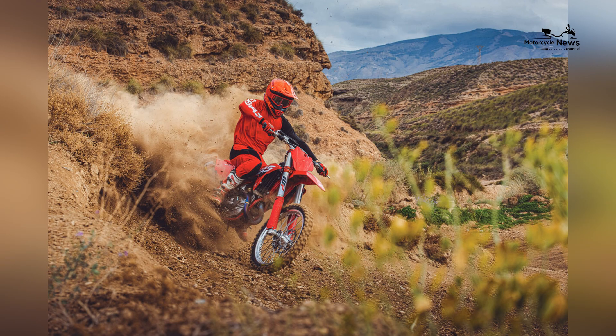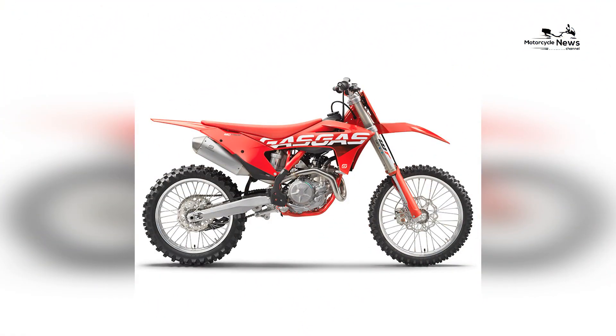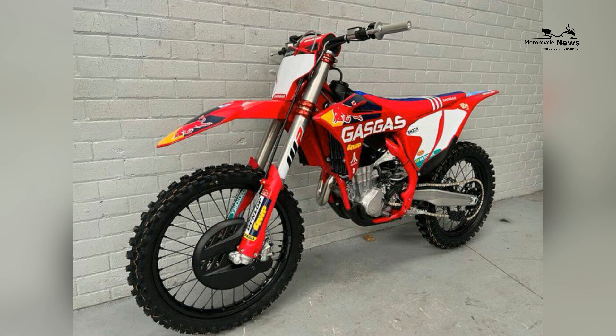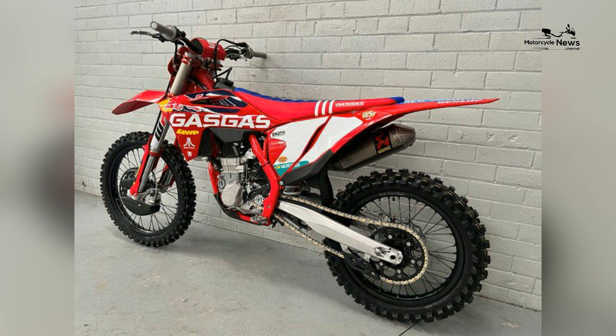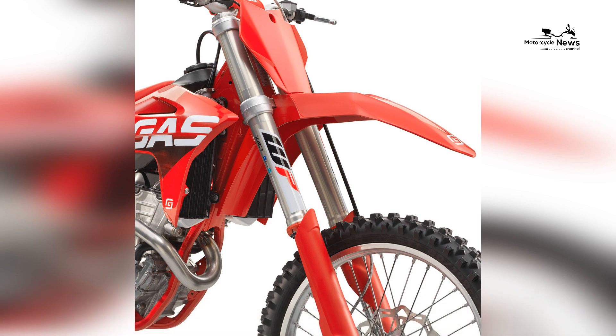Handlebar: Neken aluminum. Front suspension: fully adjustable WP Xact inverted 48-millimeter fork, 12.2 inches. Rear suspension: linkage-assisted fully adjustable WP Xact shock, 11.8 inches. Front wheel: 21 by 1.60. Rear wheel: 19 by 2.15. Tires: Maxxis MaxCross MXST. Front tire: 80/100 x 21. Rear tire: 120/90 x 19.